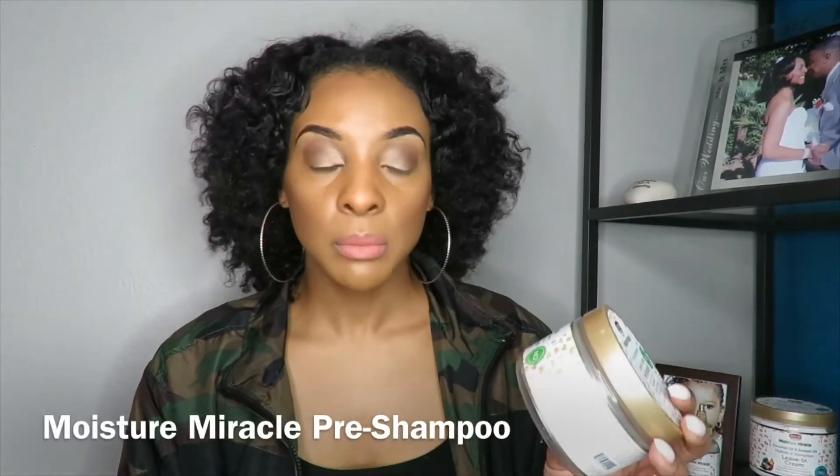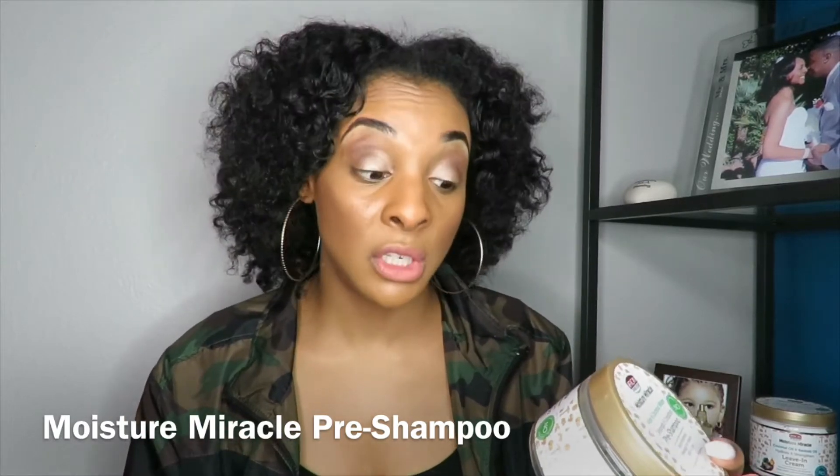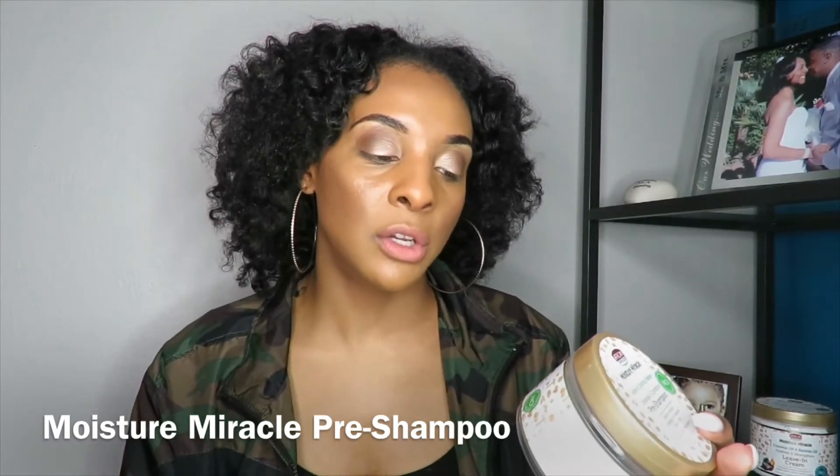The first product is the pre-shampoo: the Moisture Miracle Aloe and Coconut Water Detangle and Conditioning Pre-Shampoo. It's meant to minimize breakage and is formulated for natural coils and curls. Lately I've been doing a lot of wash-and-gos, so I don't comb my hair every day and it gets really tangled and matted. This pre-shampoo worked perfectly for detangling before washing.